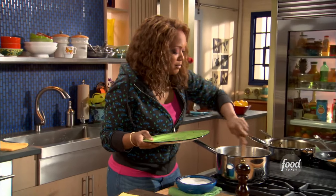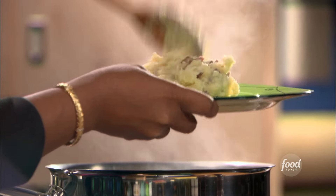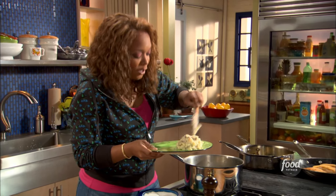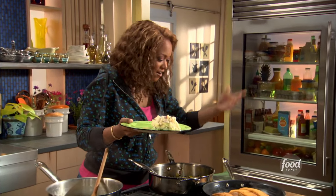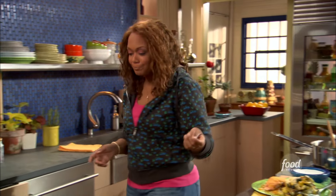I'm gonna give it a taste and see if I want to throw in a little more salt and pepper. Remember: red bliss potatoes boiled in water with garlic cloves, hit with salt, butter, and heavy cream — and you're done. Garlic mash... wow.